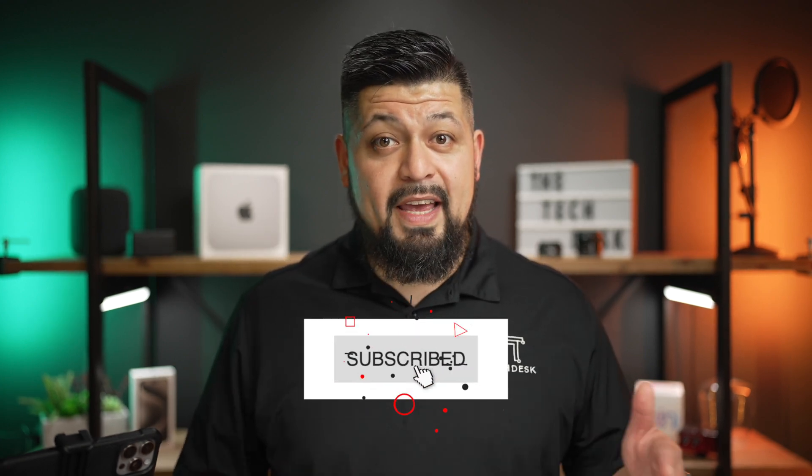That's it for today's guide on backing up your iPhone — simple, right? With these steps, you can ensure that your data is always saved. If you found value in this video, I'd be thrilled if you could help me reach my first 1,000 subscribers by hitting that subscribe button. Please stay tuned for more simple guides for your iPhone. Thank you so much for watching, and I'll catch you in the next one.